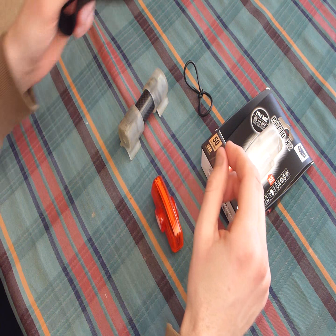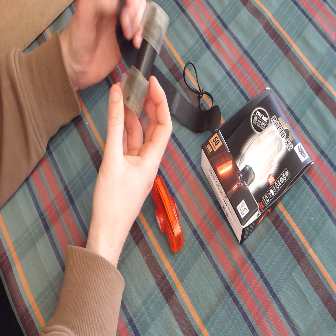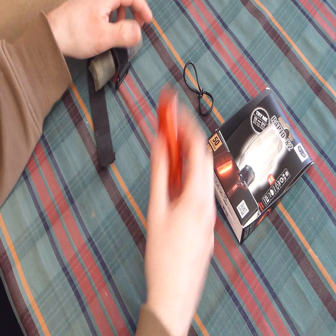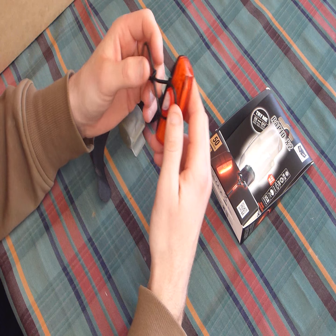The mounting for both is brilliant as well. The Night Flux uses a heavy duty strap, and this one uses simple rubber rings.